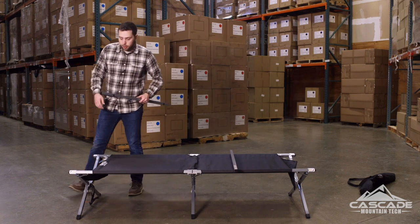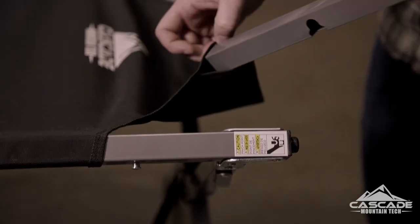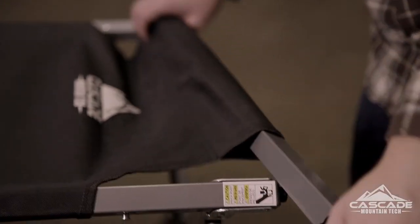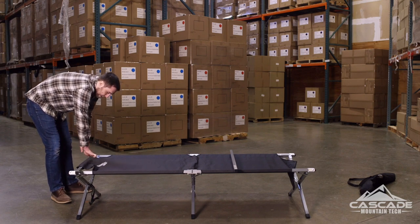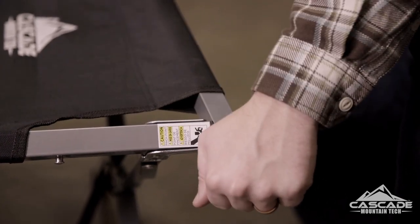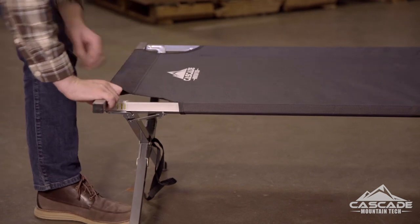Let's do the first one. Take the long end of that crossbar and slide it through the fabric at the end. Be really careful of pinch points — don't want anybody getting hurt. First take that short side and slide it over the rivet at the end of the cot. Then using the long side, just pull that right over.